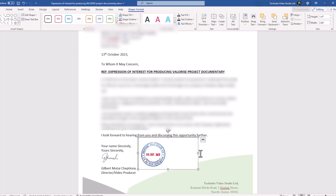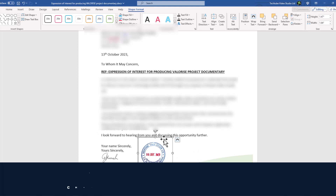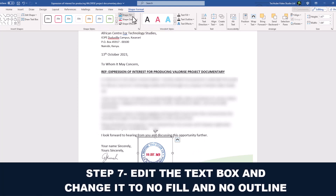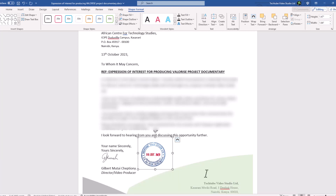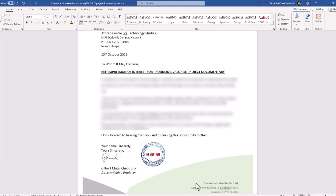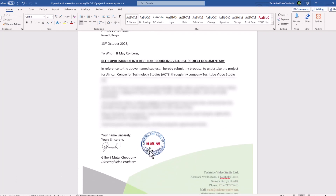Now you can edit the text box that you created — change fill to no fill, then outline to no outline. As you can see, I have not printed the document but I have the stamp on with the dates that I want this document to have. And that is it on how to stamp any document without printing it, then scanning it.